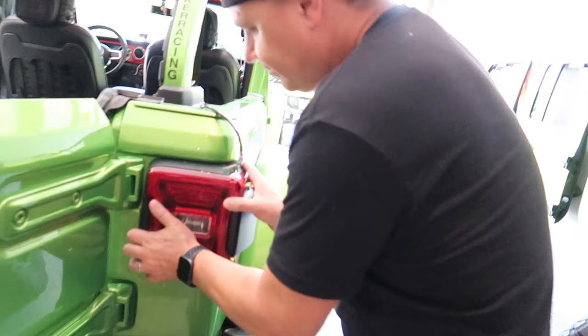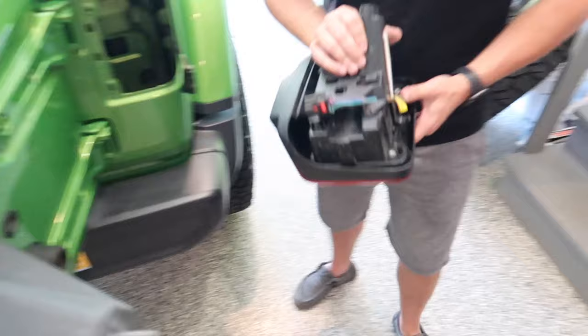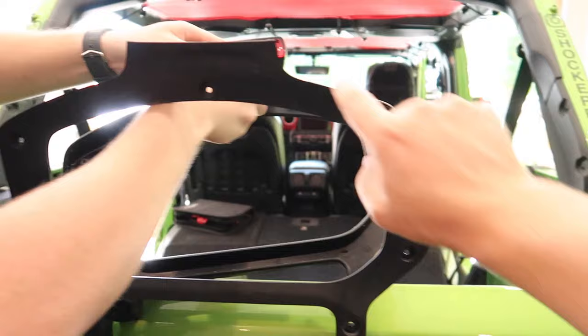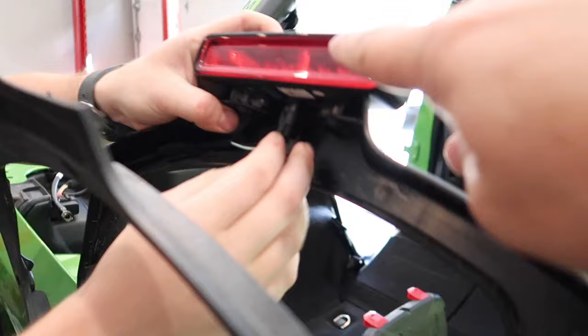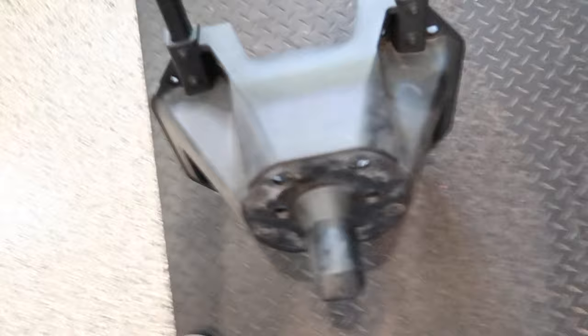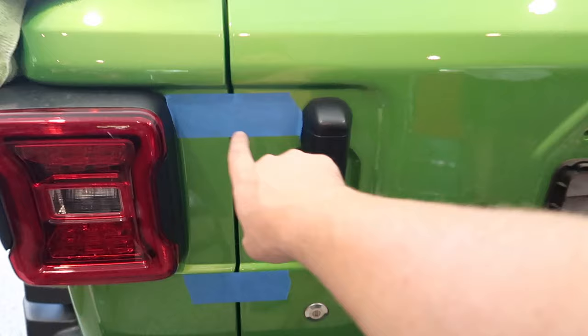We just took the bolts out that hold the tail light on. I always hate these tabs — you never know, some you gotta squeeze, some you don't. We just took out the screws around the spare tail light and that opened up the plastic so we can get access to the wire for the third brake light. We popped off the mount from the tailgate — it's just eight 13-millimeter bolts that hold it on — and then you push out the studs for mounting the tire and the backup camera, all done from inside here.